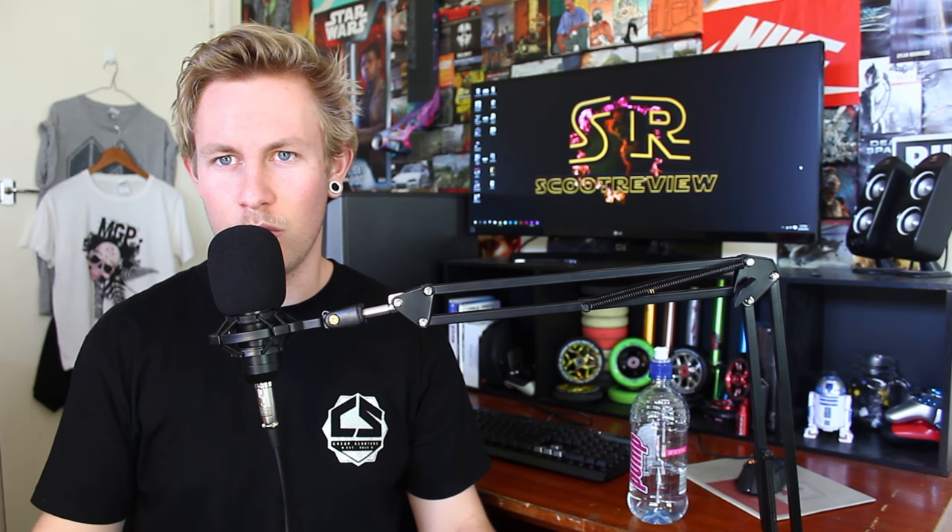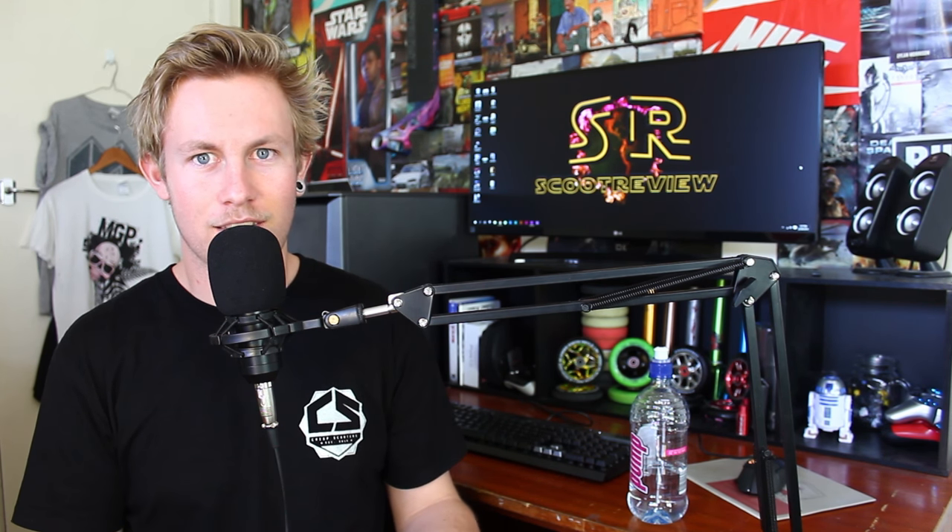What is up guys, it is your boy Scooter Brad coming at you with a brand new video today. I'm just going to be doing a little bit of a filler video. I know you guys were expecting the Scoot Review to be today — from yesterday, tomorrow, and then three days from then will be the second Scoot Review for the week, and then it'll go back to Sunday, so technically there should be three Scoot Reviews this week if the news is sufficient.